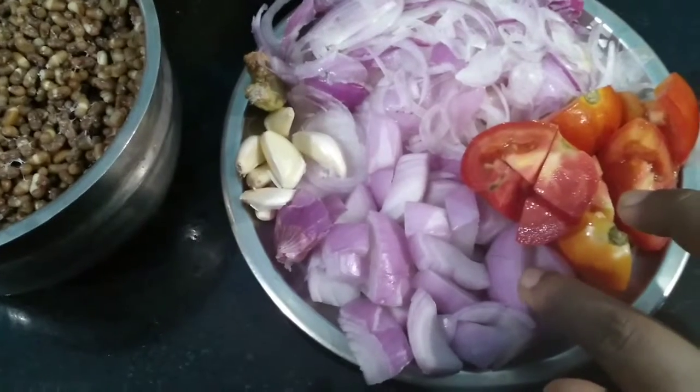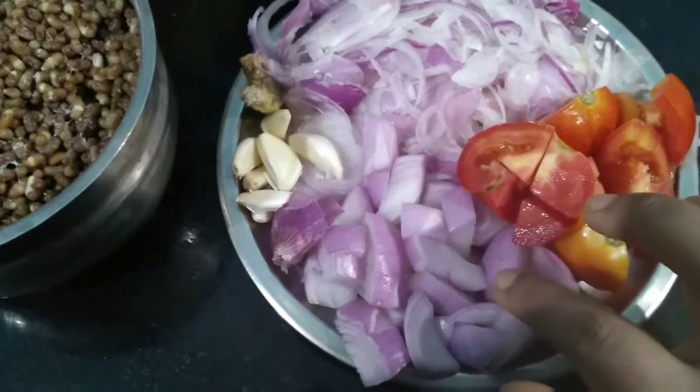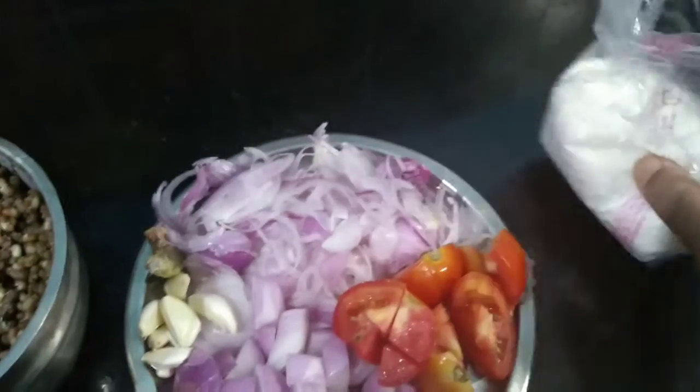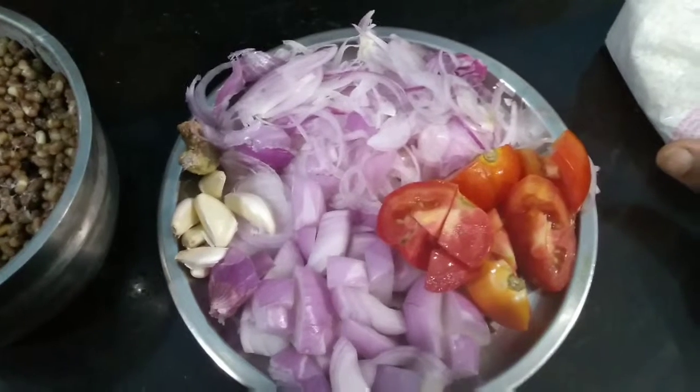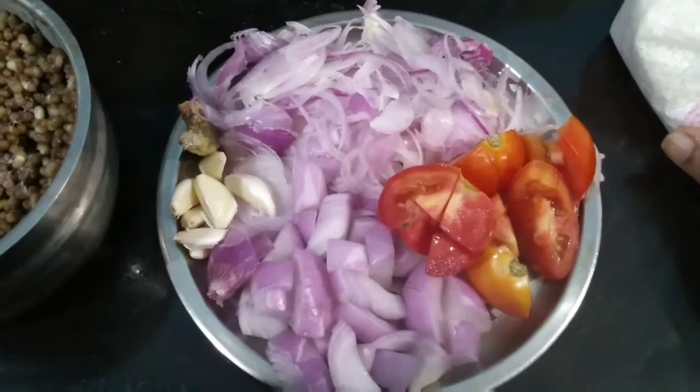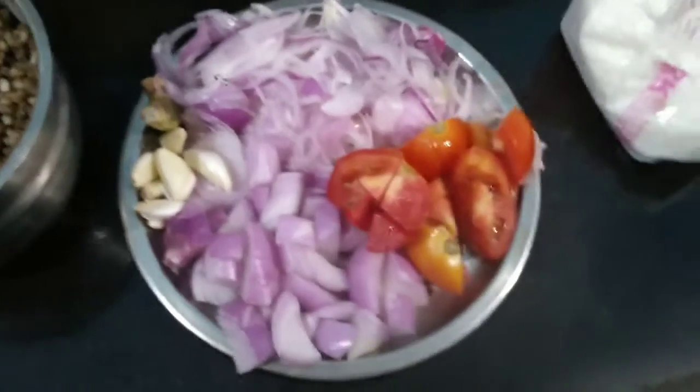I am going to take one teaspoon of oil and fry the onion, tomato, ginger, and garlic. I have taken two tablespoons of oil and I am going to fry the one large onion which I have chopped.